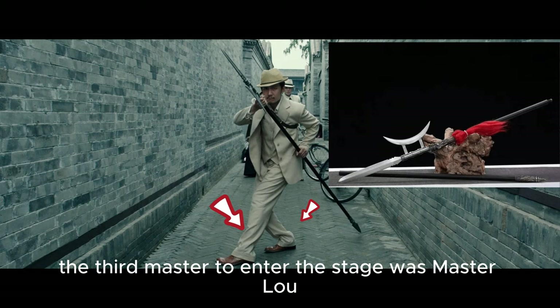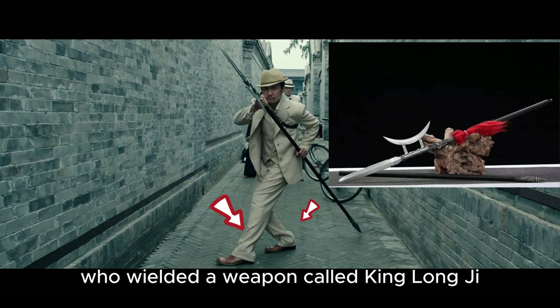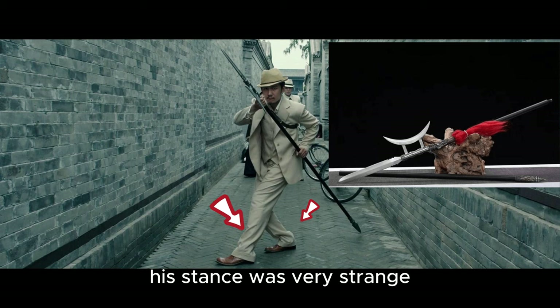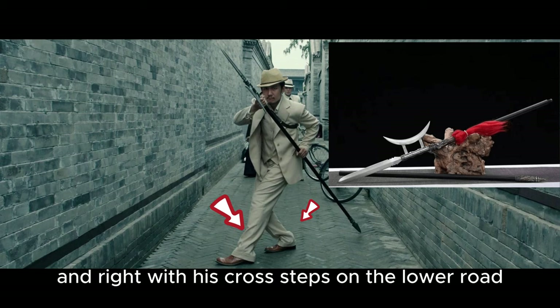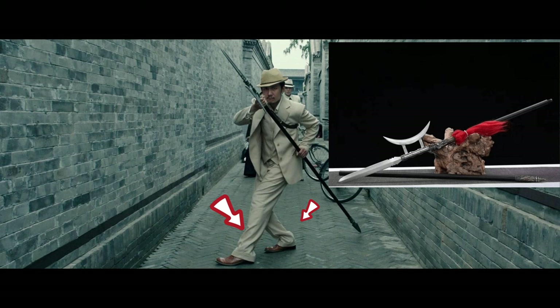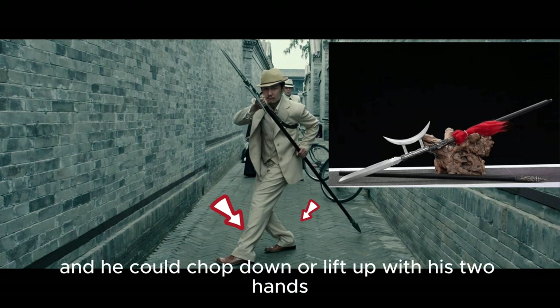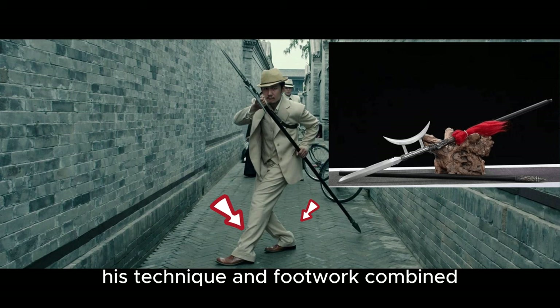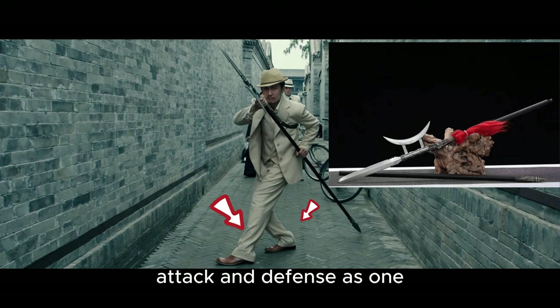The third master to enter the stage was Master Lu, who wielded a weapon called King Long Ji — a long spear with a single crescent-shaped blade. His stance was very strange. In Chinese martial arts, it was called drip style. He could move left and right with his cross steps on the lower road, and he could chop down or lift up with his two hands holding the spear on the upper road. His technique and footwork combined attack and defense as one.